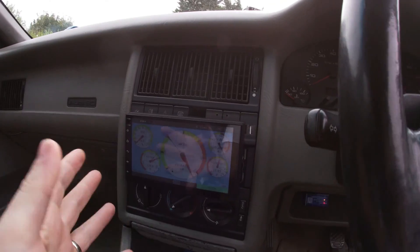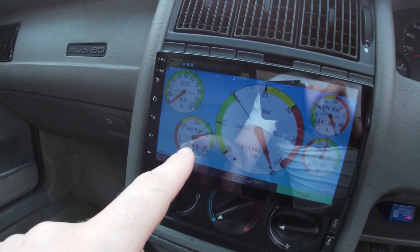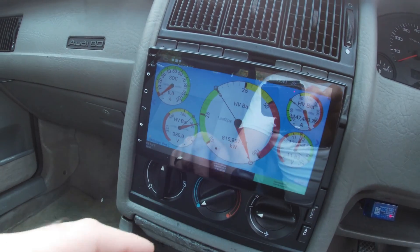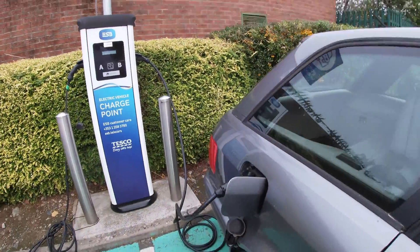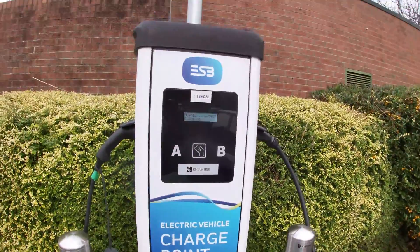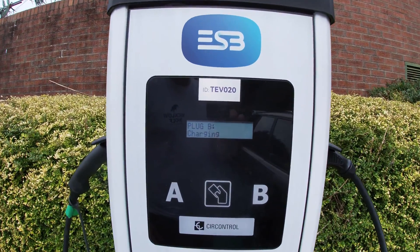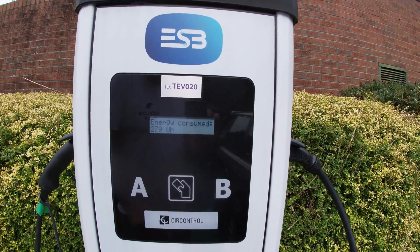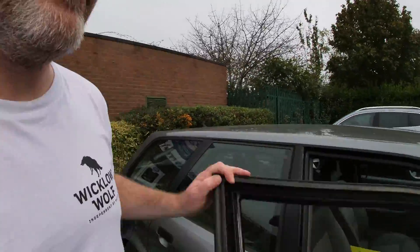We're down in Greystones here, at a 22 kilowatt charger — and there it is. That's the only thing that really works — shows you the charge there. I've got 380. That's a charge point here, all working lovely. Energy consumed: 3.3 — that's them, not me. I'm on charge B. There you go, 279 watt-hours so far. Yeah, just drives like a dream still.